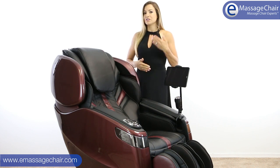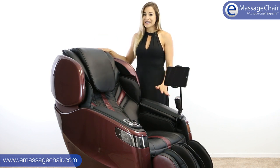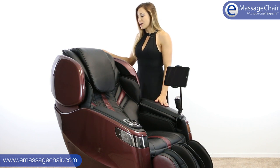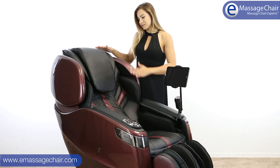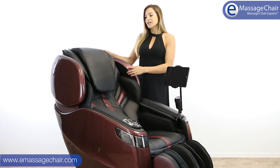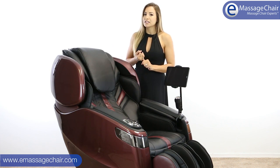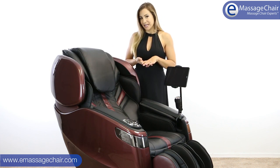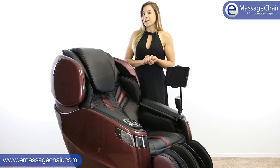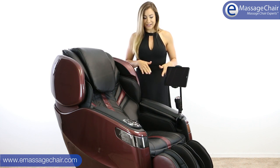We just thought it would be easier for you to see all the great things the chair can do. First, you can see that it's just beautiful. They did such a good job making this chair look super sophisticated. It's two tone — you've got this burgundy color on the outside with the black on the inside. There are two other colors: blue with tan, and graphite with espresso. All three colors look really great in person.